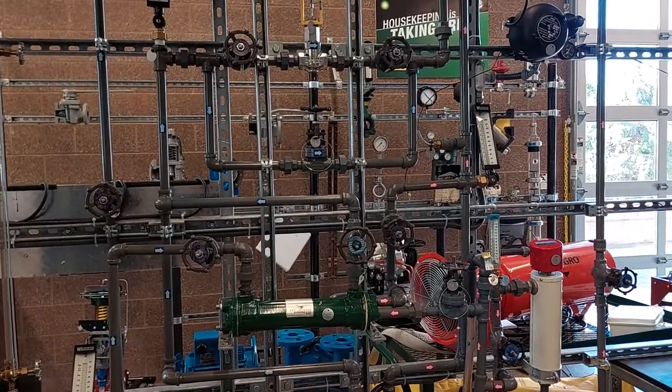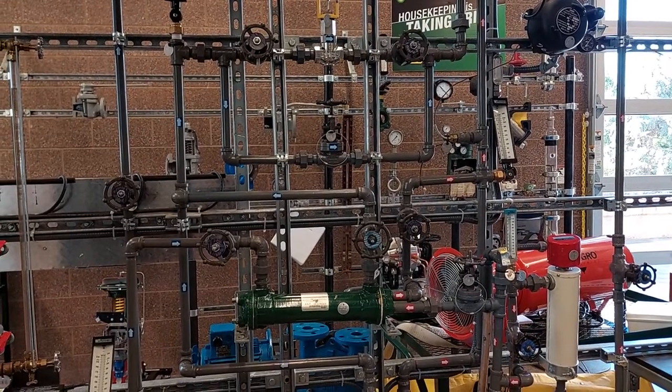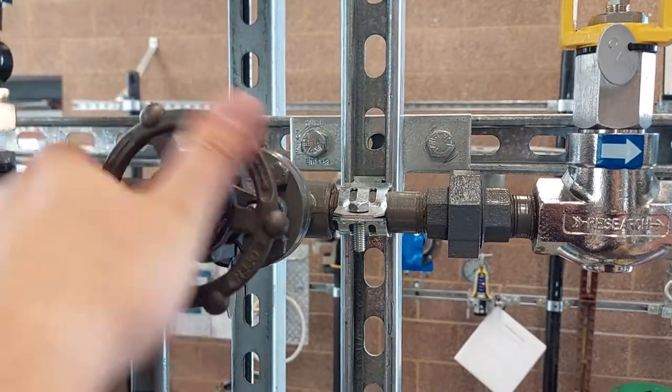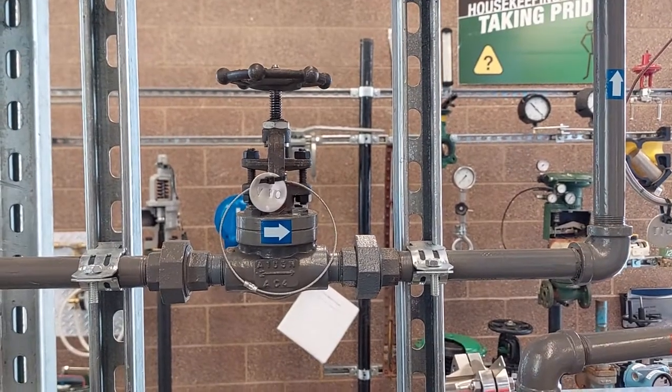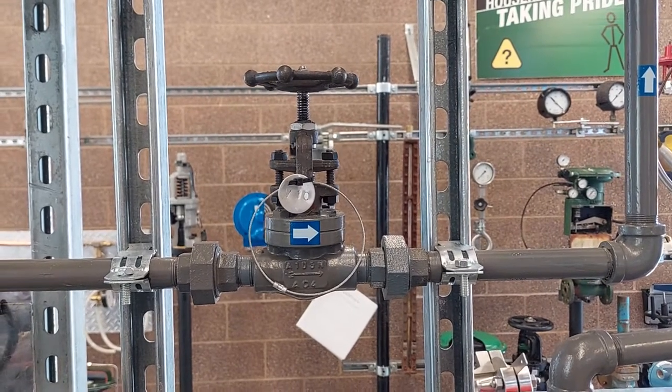Moving on to operating exercise number 2. We can open the flow control valve block valves, which are valves V8 and V9. Now we can close the flow control valve bypass valve, which is valve 10.